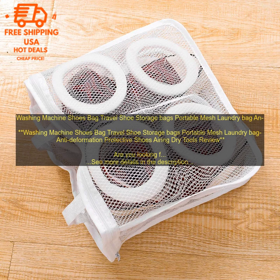Third, it organizes your shoes. Washing machine shoes bags can help to organize your shoes by keeping them together in one place. This can make it easier to find the shoes you're looking for and keep your closet or storage space neat and tidy.